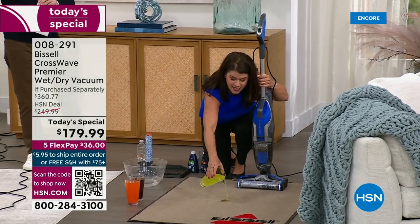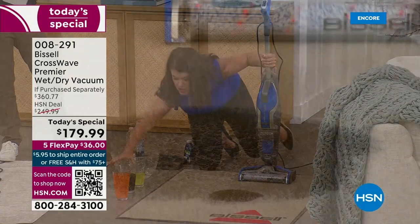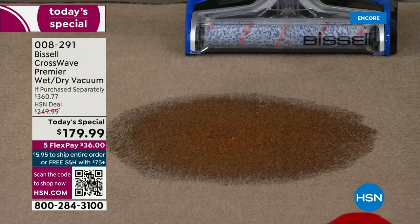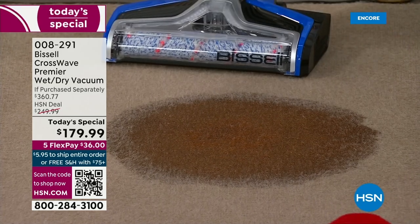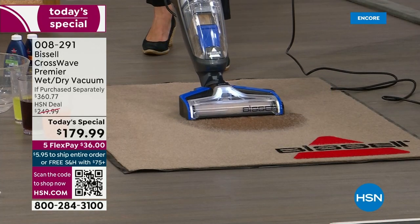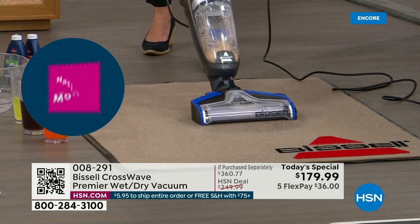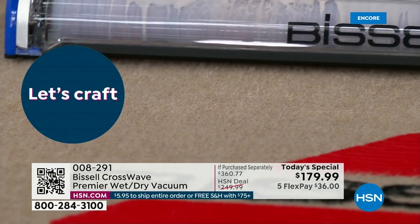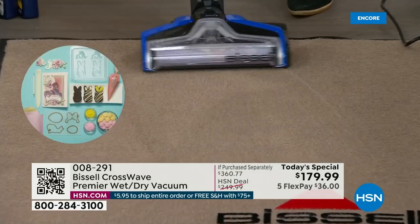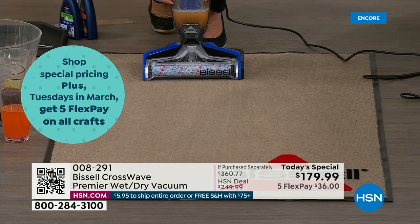We're going to pour some energy drink down here — got some soda. This could be wine, this could be milk — this is a disaster. This is not a regular vacuum that can just pick up dry messes; that is a thing of the past. The CrossWave literally changes the game. Going forward — the only difference between this and the tile is I just hit 'area rug.' Hundreds of rotations per minute pulling up that moisture — if this was urine or a glass of milk, it doesn't matter. You're pulling everything up.